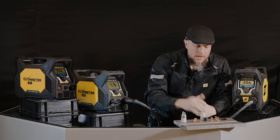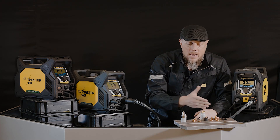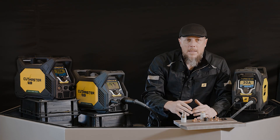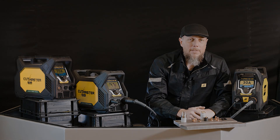So there you have it — a very generous consumable kit that gives you the opportunity to look at every possible combination that your Cutmaster Plus is capable of. Go check it out at a distributor today; you're going to love it.